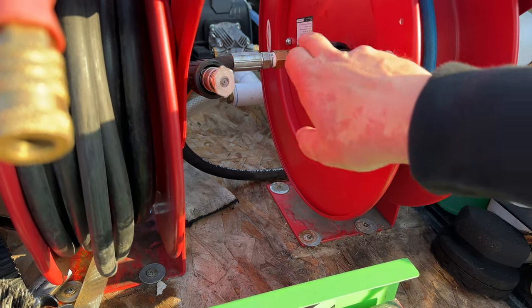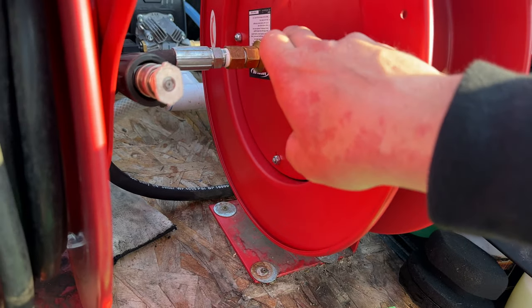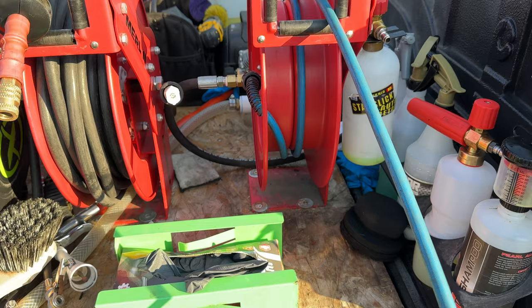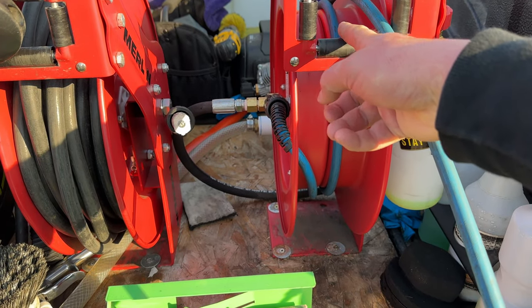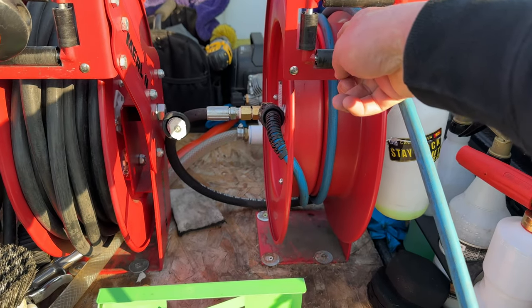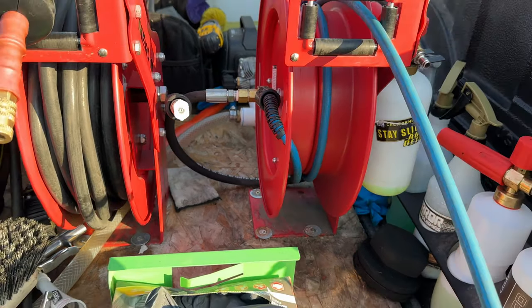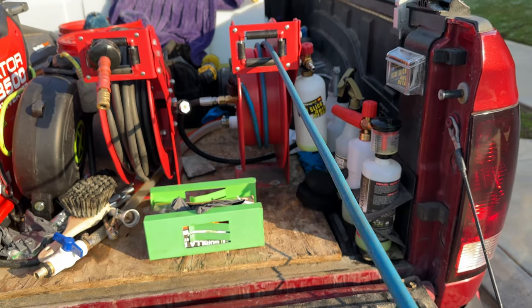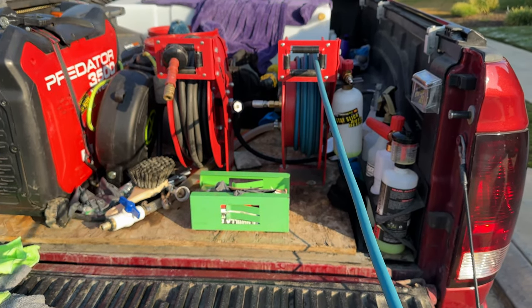If you're running an Uber Flex hose, you're going to have to bend it out to fit through, as I showed. If not, you might be able to get it through easier. You feed the end of the hose through here, around into the reel, and at that point it'll retract all the way — all 50 feet will retract, I promise you.